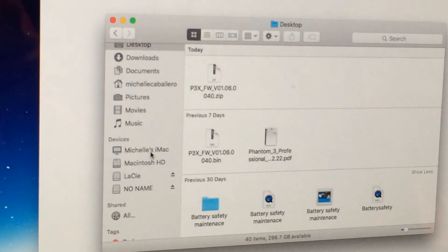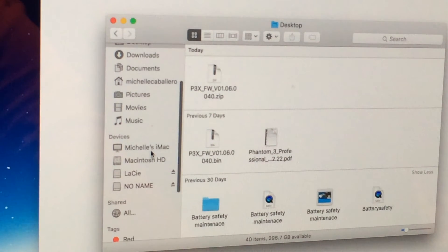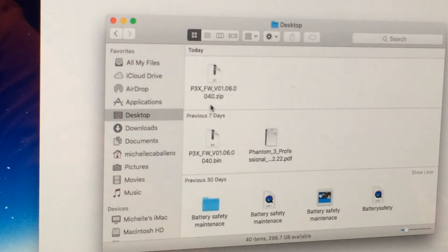You're going to insert the SD card in an adapter and insert the adapter into your computer. Go to your finder, and under devices look for the no-name file — that is your SD card. You will see the DCIM file inside your SD card. You are not going to use the zip; you're going to be using the one that says bin at the end.